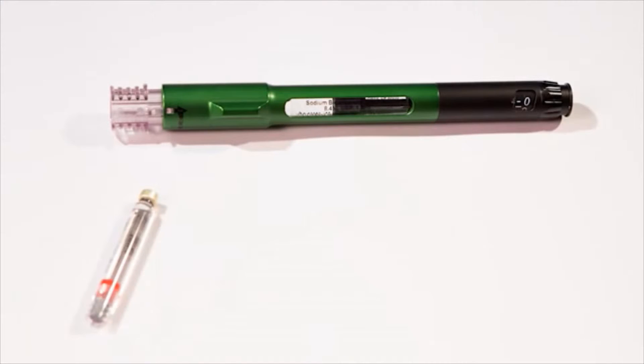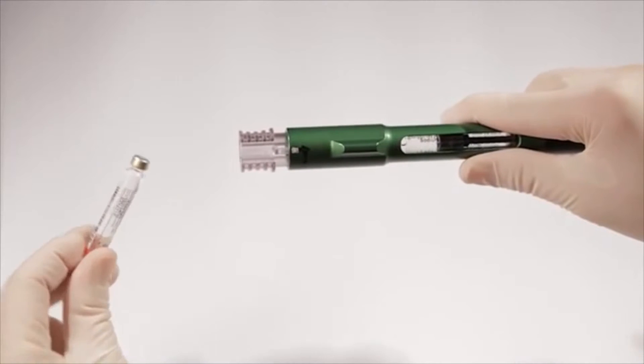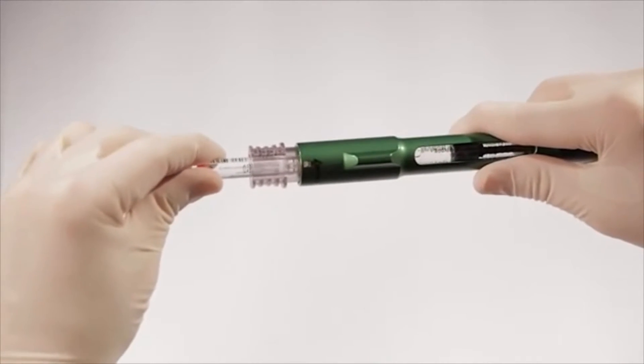Compounding solutions using the mixing pen is a single operator process that is easy to do. Once the pen is assembled, 1.8-milliliter cartridges can be mixed one at a time by following these three easy steps. Step 1: load a 1.8-milliliter cartridge into the cartridge connector, making sure it's fully seated at position number one.